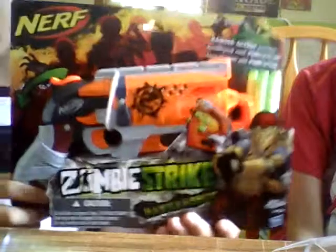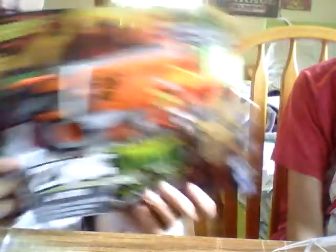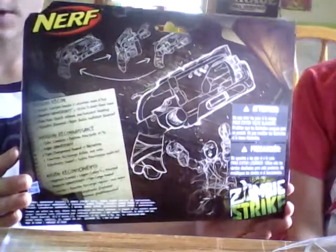I'm sure if any of you are into Nerf, you would like, watch the review or have bought this gun because it's a really great sidearm in my opinion. And quite obviously it's from the Zombie Strike line.